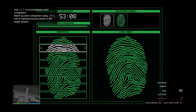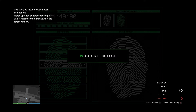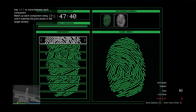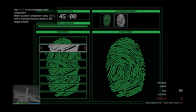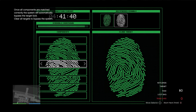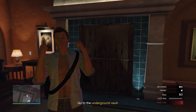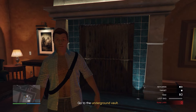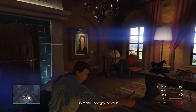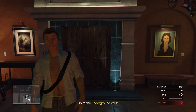Hey guys, Marky Sharky here. In today's video, I'm going to show you how to do the fingerprint hack in the Cayo Perico heist. I've had a lot of people tell me that they're struggling with this, but once you know how to do it, it is actually really easy and you can do each fingerprint hack in 10 to 15 seconds. I don't want to waste your time, so I'm going to show you everything you need to know in as short a time as possible. If you appreciate that, then all I ask is you leave a like and if you want more good guides, feel free to subscribe.